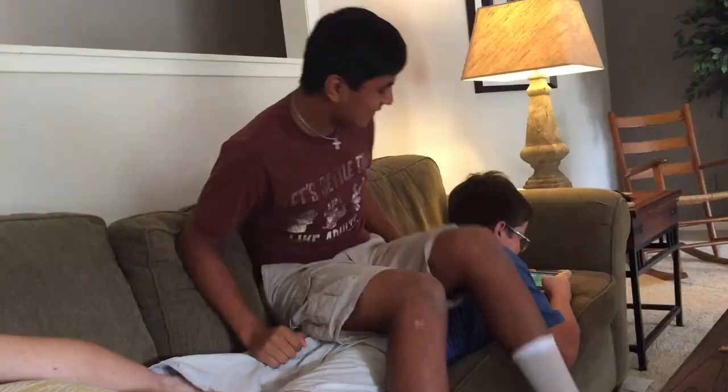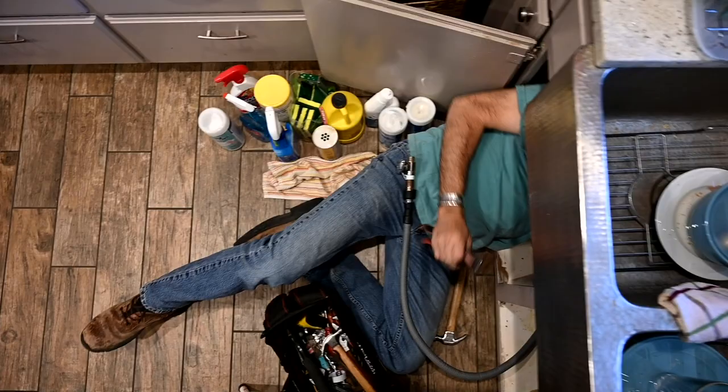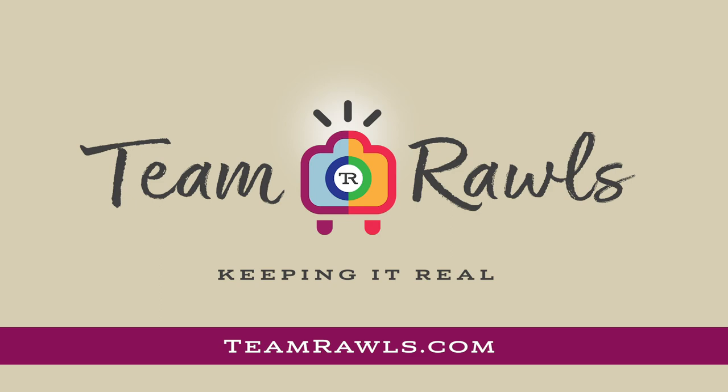After 26 years of marriage and raising two boys — well, we're still working on that part — we're grabbing our cameras to have some fun. Photography, travel, parenting, marriage, and life — let's get real about all of it. Oh, and did we mention we're converting a school bus? I'm Trish, I'm Steve, and together we're Team Rawls.